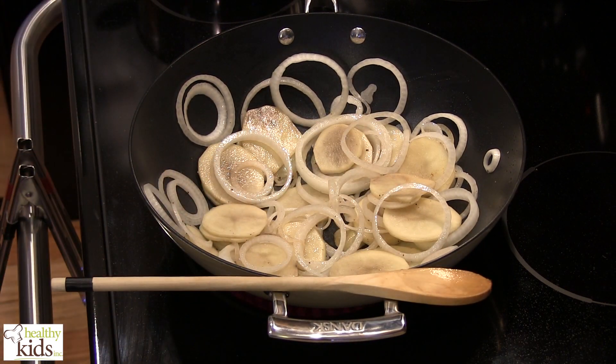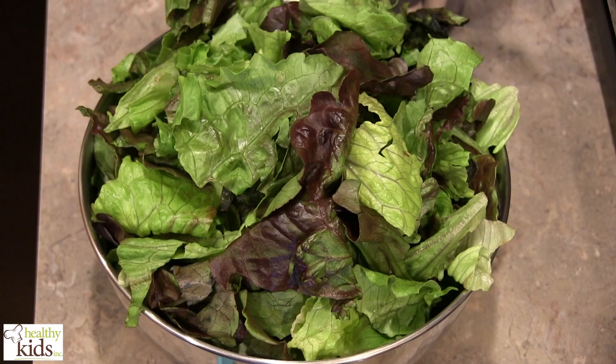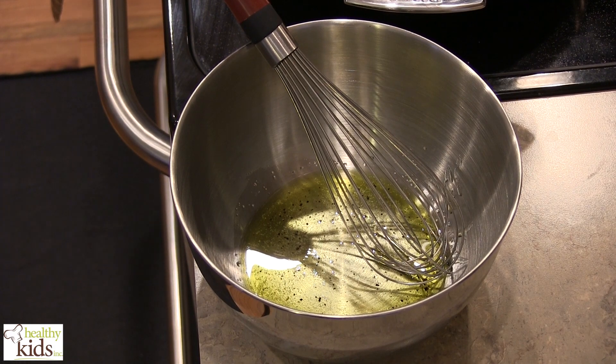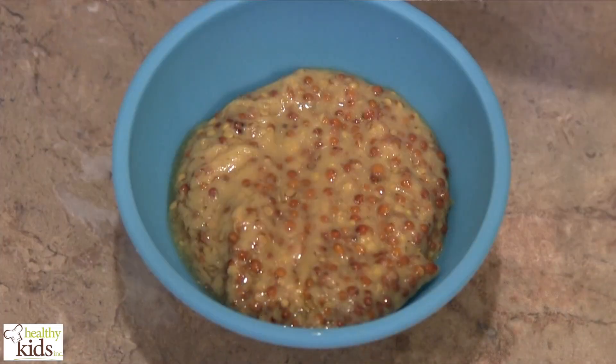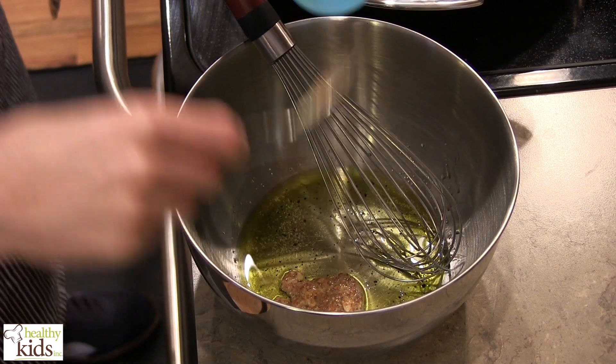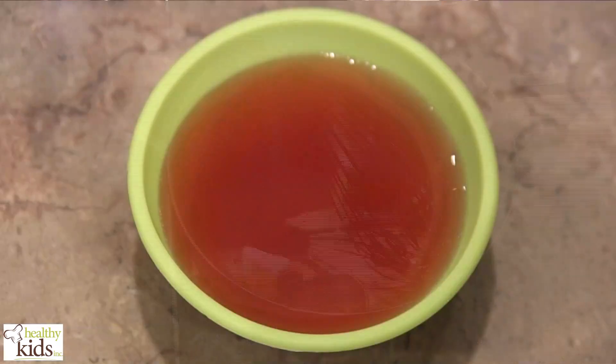So while that's working away, we're going to work on a quick vinaigrette for some lettuce here. I've got a little bit of oil in the bottom of the bowl, a little salt and a little pepper. I have Dijon and a whole grain mustard. I have red wine vinegar.